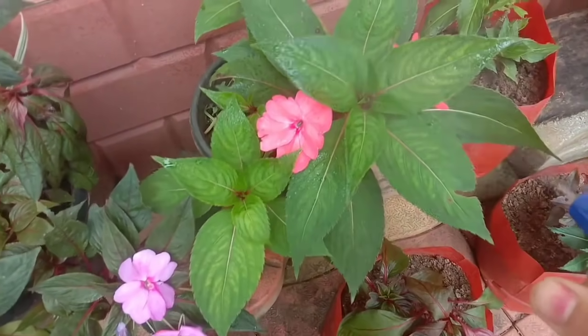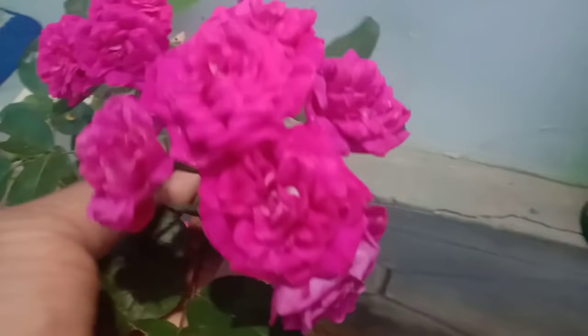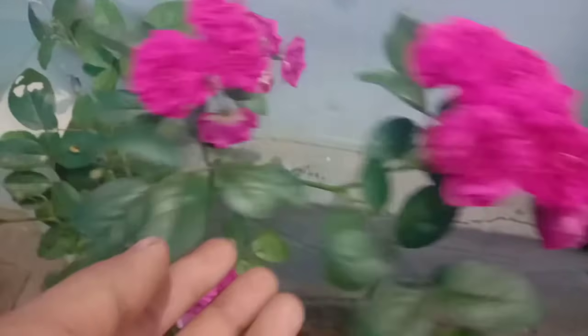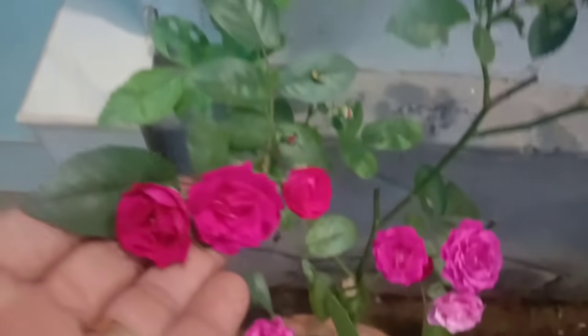I will show you how to put it in the bowl. This is a very good bowl. I will show you how to put it in the bowl.